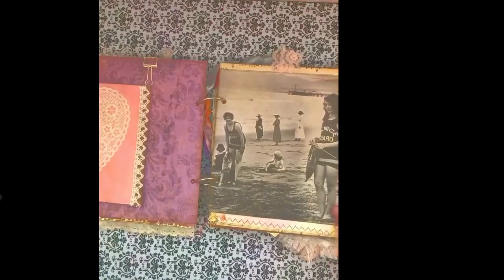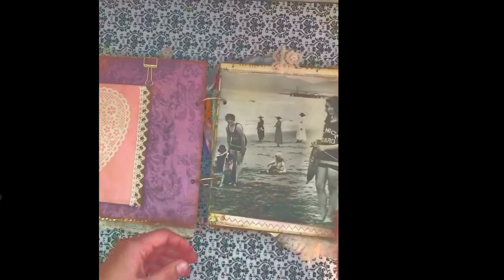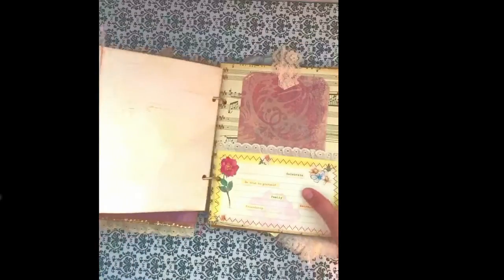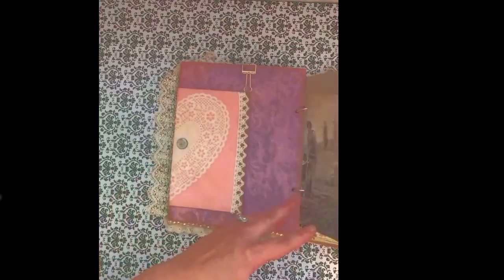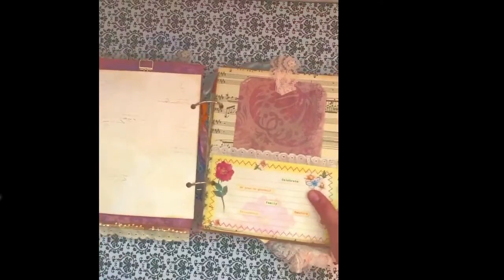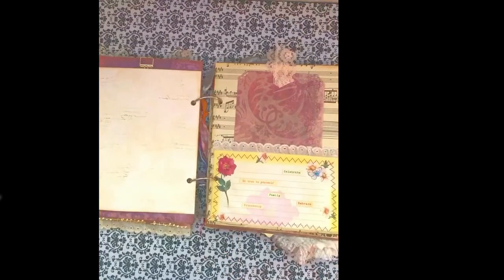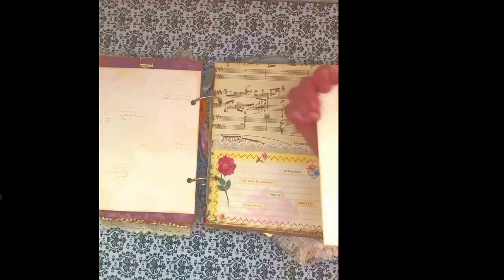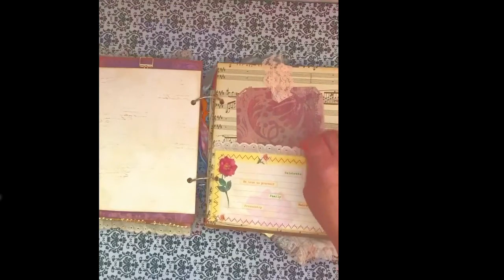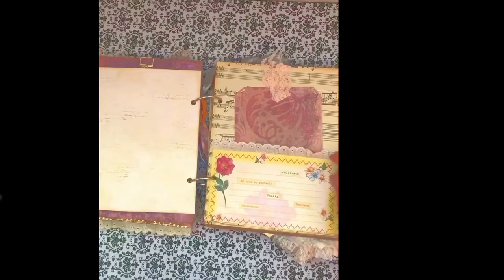Her granddaughter happens to be a lifeguard, so she wanted me to incorporate something to do with that. I found this fun vintage photo on Pinterest of some lifeguards from Venice Beach in California. I sewed on some lace to it so that it would have a little fun lace trim and some sewing on it — I just love the way that turned out. Here I made a pocket and added some stickers that say 'be true to yourself,' 'celebrate,' 'family,' 'embrace,' 'friendship.' And I made a tag with some eyelet lace on the top.